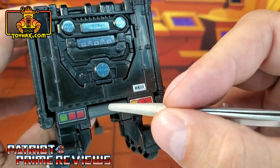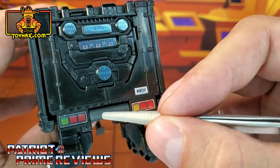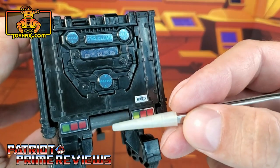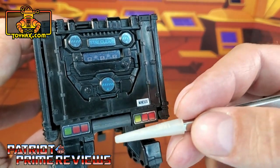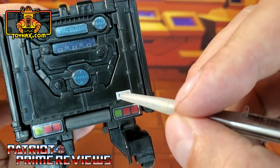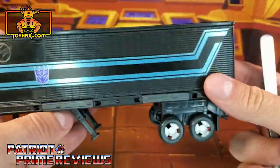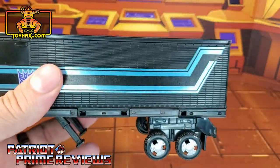Now the sticker map says to put the license plate in one spot, but when you bring the door down it pushes the license plate off every time. So I put it in a slightly different position and I think that looks pretty good. And that's pretty much it for the outside of Nemesis Prime's trailer.